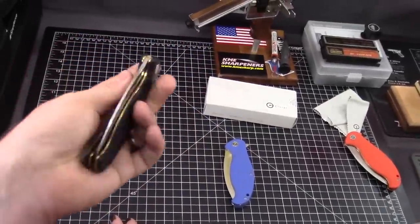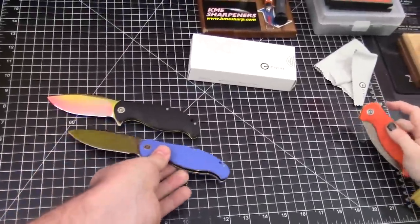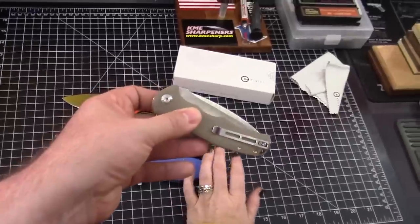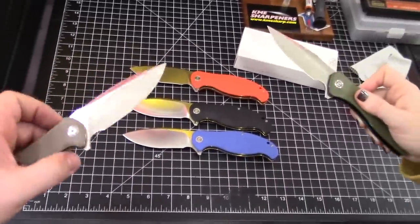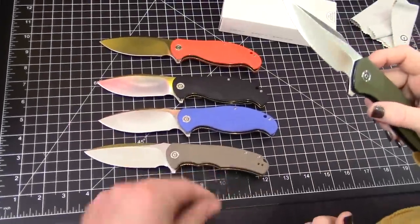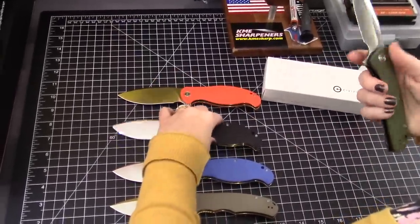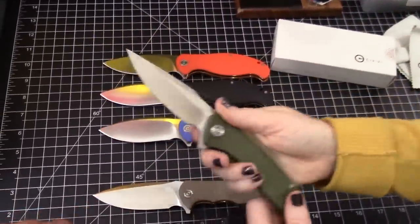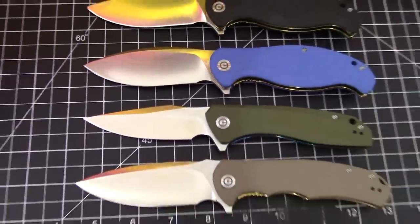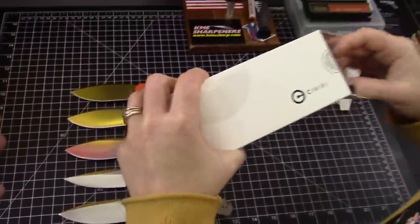Awesome knives for $42.50. What do they compare to? Well, I compare them to the other Civivi knives — also all $42.50. This is the Praxis right here; this one's growing on me even more. My favorite one is the Backlash — that's got a deeper choil. This is a good, deep choil. These are the first three models that the brand has introduced.